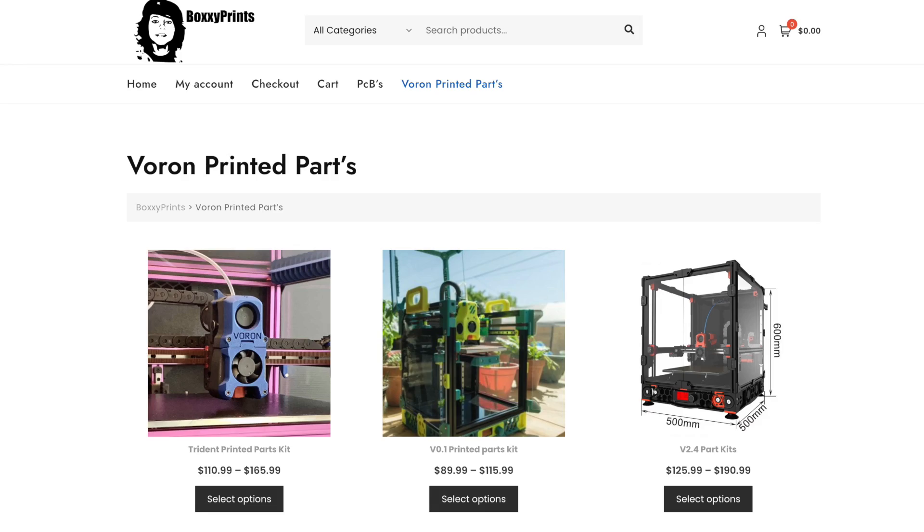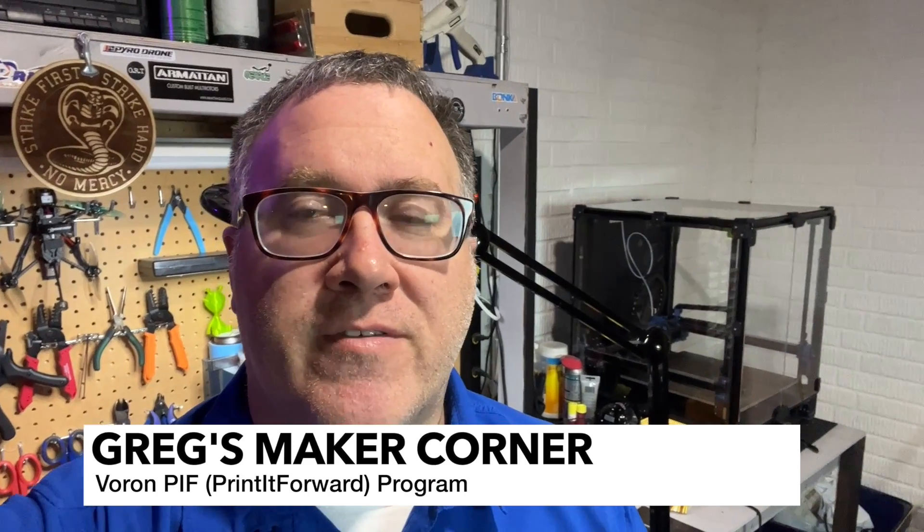Here's the website where you can get these wonderful printed parts. You can see that there are parts available for Trident, the Voron V0.1, and also the V2.4. This gives you a little bit of an idea of the price range. Print It Forward is another great option.